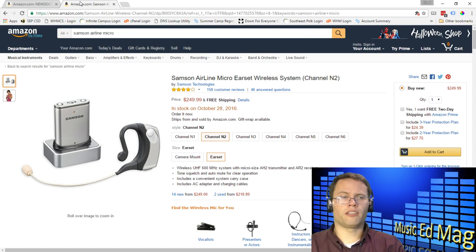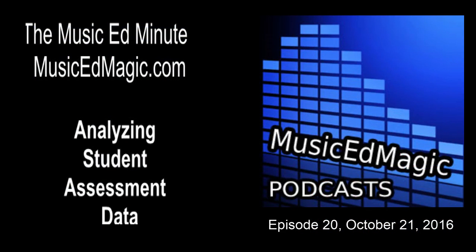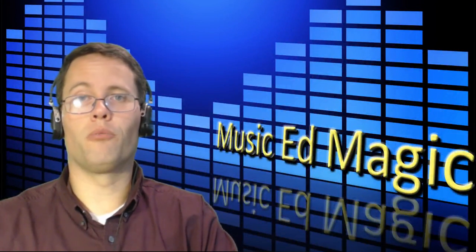This is Chad Criswell, owner of MusicEdMagic.com. This has been episode 20 for October 21st, 2016. Today's episode was all about the Samson Airline Micro and the Newgood 2.4 gigahertz wireless headset. Hope you've enjoyed this podcast, everybody — thank you for joining. See you next time with more good stuff.